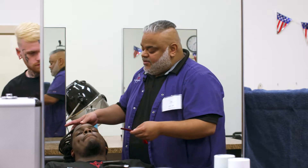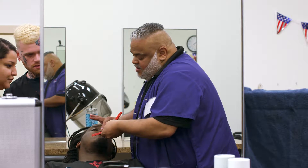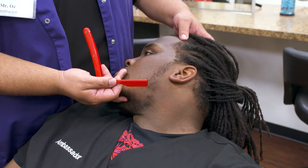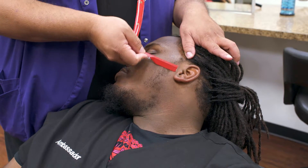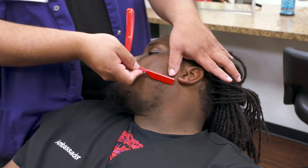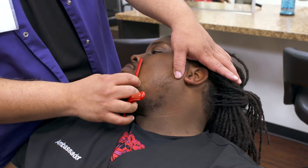Step six is the other side of the mustache, which is reverse hand — pull the nose over, go down. Step seven, turn the head all the way, pull it taut, reverse hand going to the jawline. Step eight is from where you left off on the cheek jawline, going to the laugh line.